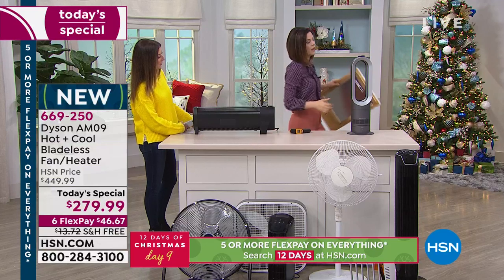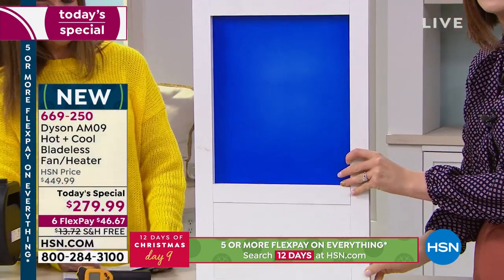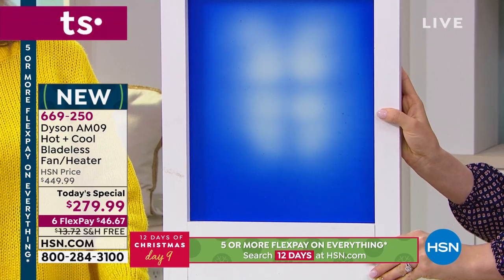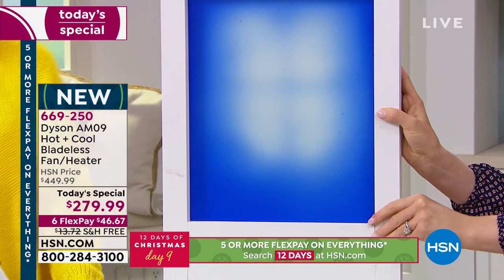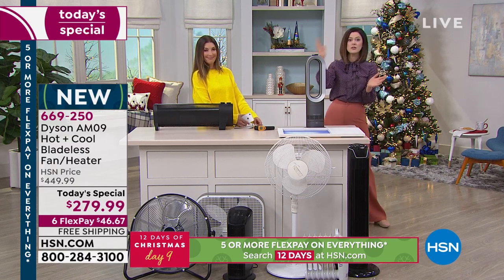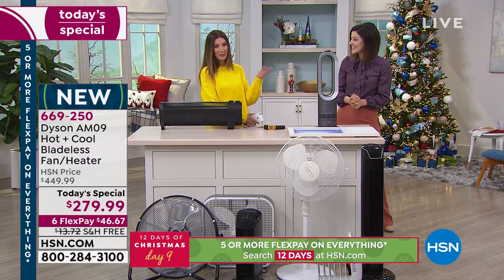With the Dyson Hot Plus Cool, you can project the heat towards you. I'll place the heat-activated paint board in front and you'll see immediately how the blue paint starts being affected by the heat and turning white. This represents you sitting in your chair, in your bed, or snuggling on the couch — it immediately starts warming you up. You can adjust the temperature from 33 degrees all the way up to 99, and the intelligent thermostat will maintain it.